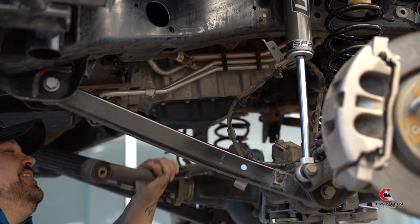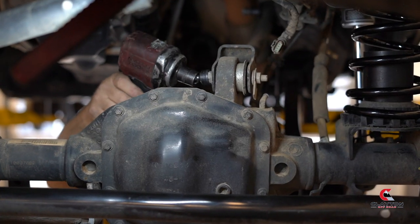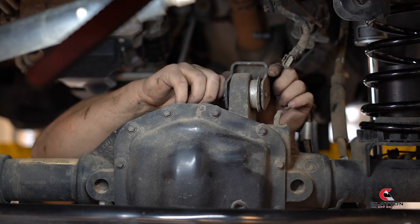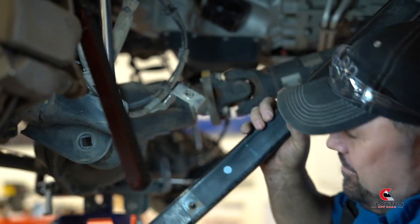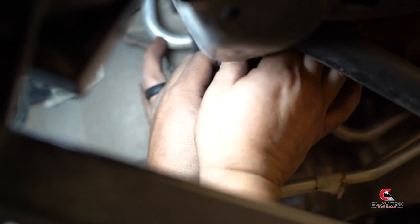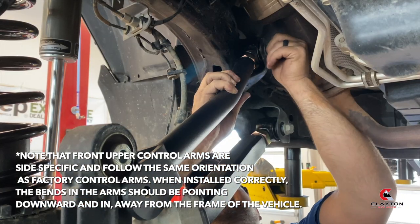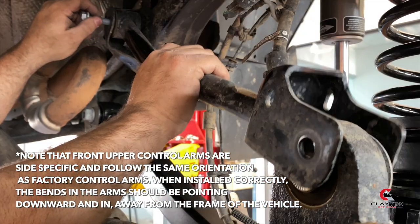Remove all four stock control arms. Install all of your new control arms. The bend in the control arms points in towards the center of the vehicle on both sides.